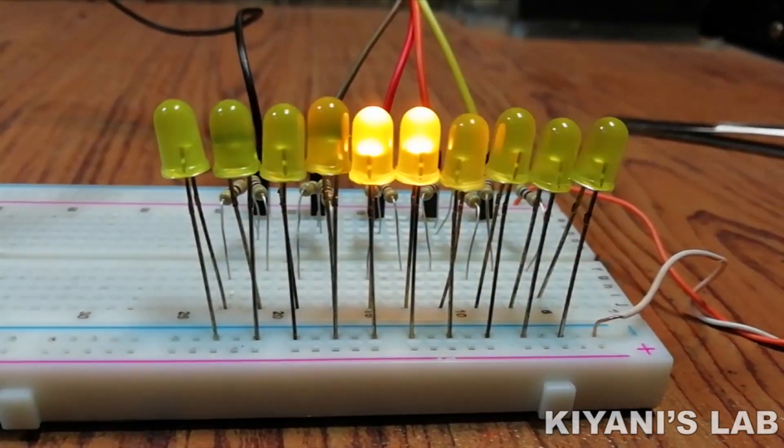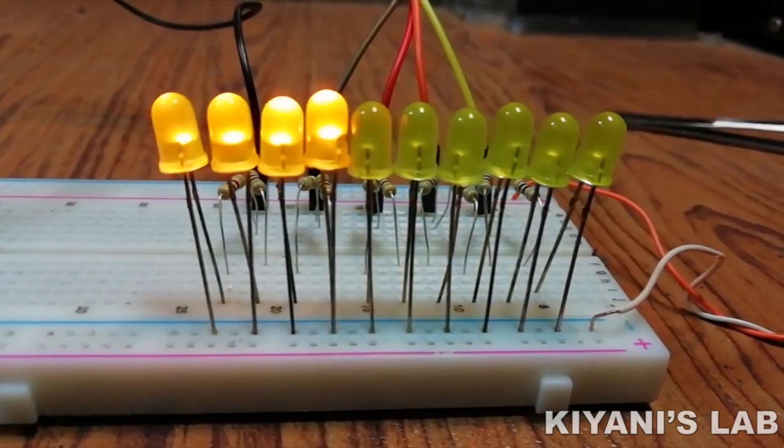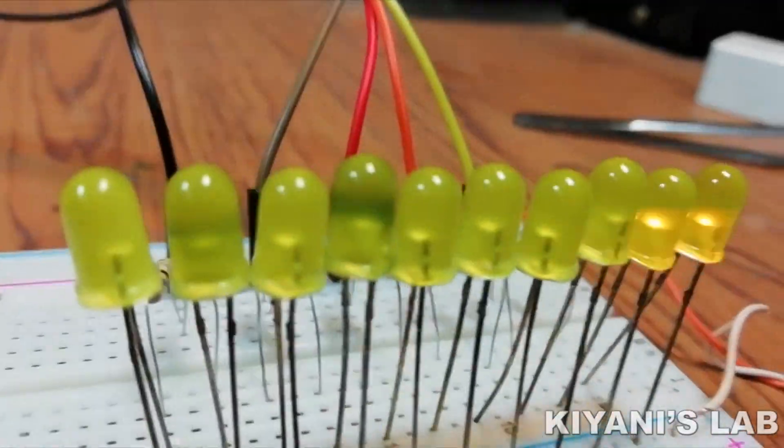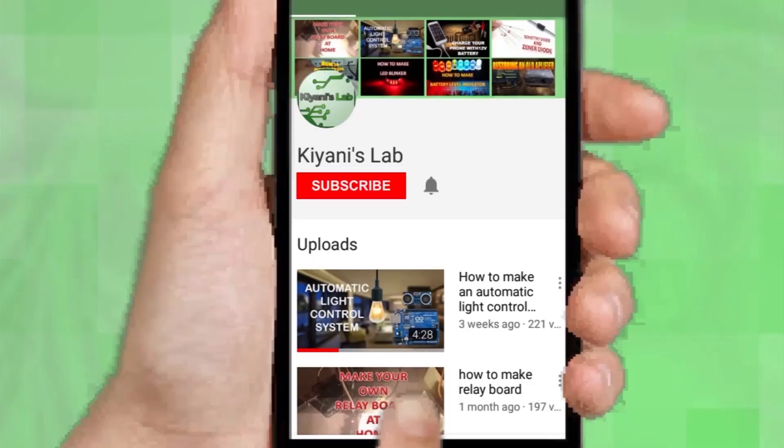Hi friends, in this video we are going to make a bike turn signal indicator. You can use this turn signal indicator with your motorbike as well as with your bicycle. So without further ado, let's start this video.